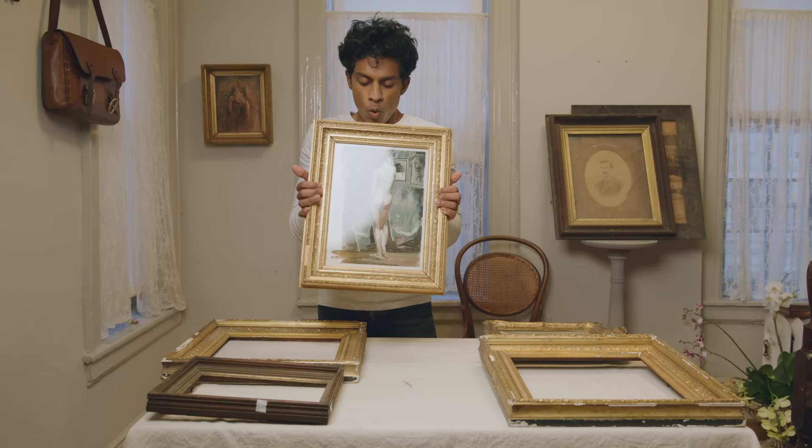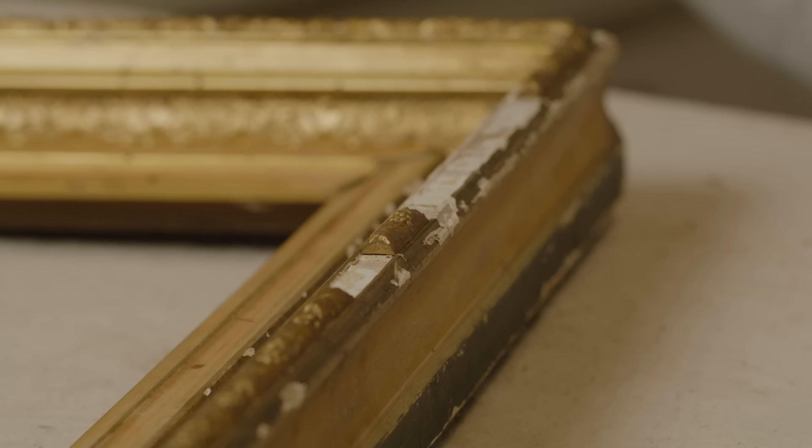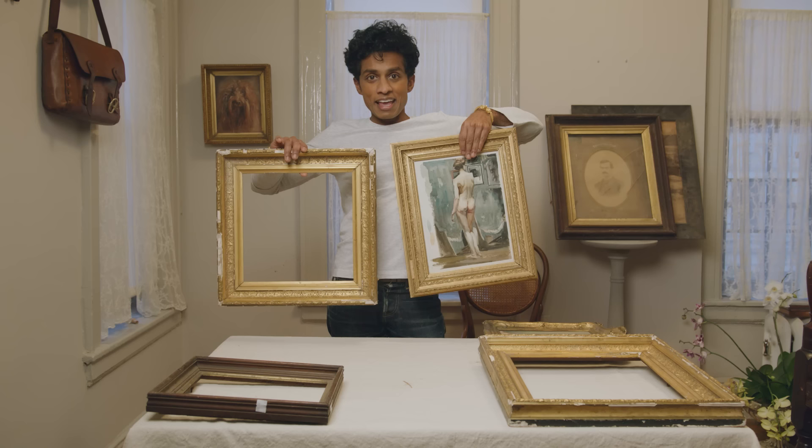What that does mean is that frames are very delicate. You can see here there are quite a few areas that have just broken off, and when they break off you can see the wood underneath where the compo was affixed. I like to take frames like this and turn them into frames like this — and it is possible. I'm going to show you how I do that today.